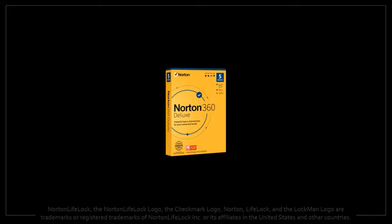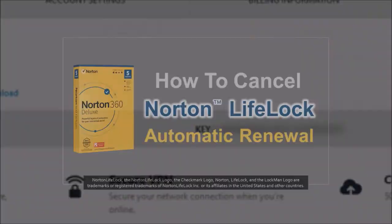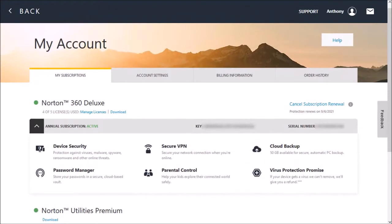Hey guys, Anthony here with a tutorial on how to cancel a Norton automatic renewal. Log into your Norton LifeLock account. You can check the login link in the description section.